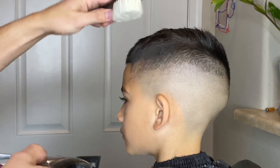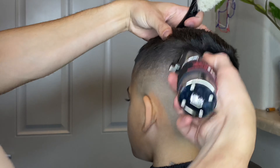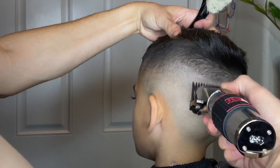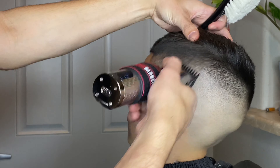With the number one guard attached I'm doing the same exact thing — blending at the very peak of the hair, trying to get this line blended out in the back towards the bottom and just making sure that everything's nice and blended equally.